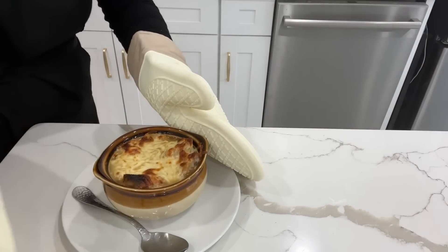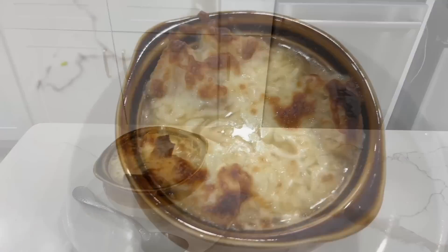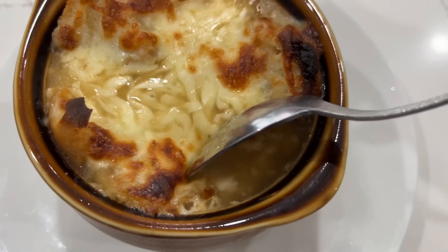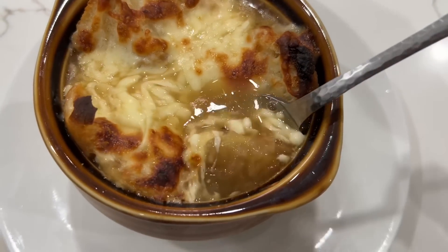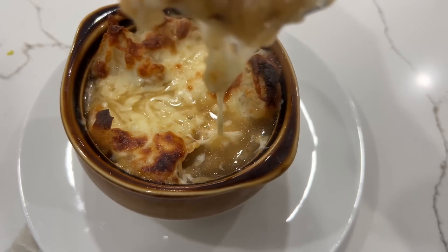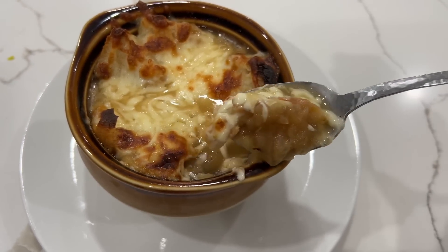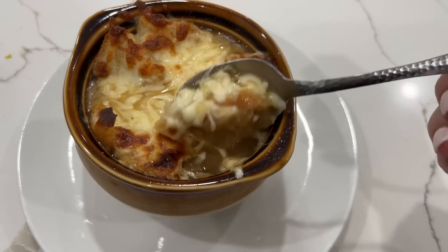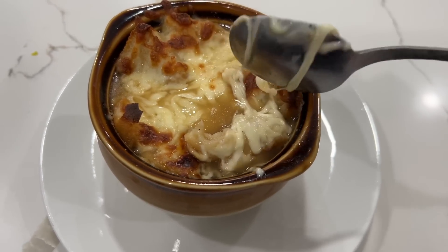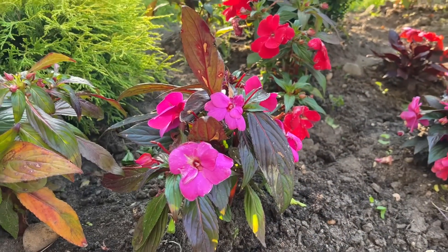This is what it looks like after it's done. After the cheese is done melting in the oven, it looks so good — I just want to dive in through the screen and have a spoonful of this yummy, delicious soup. The cheese becomes ooey and gooey and the aroma is just amazing. I hope you guys give this recipe a try and let me know how you and your family enjoyed it.